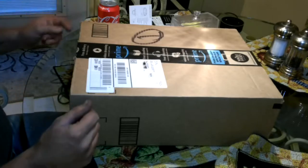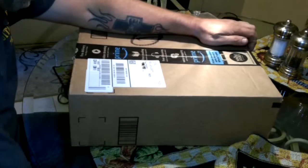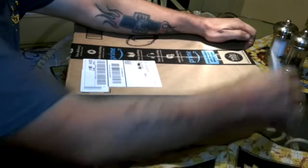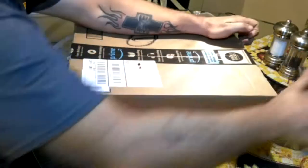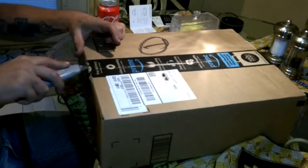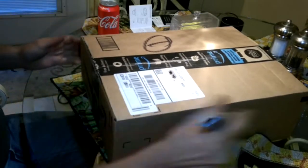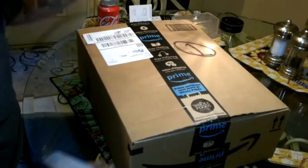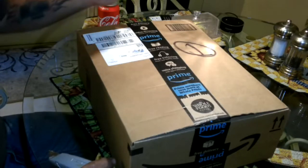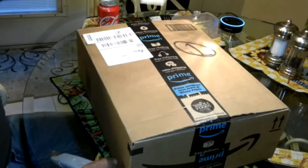Hey guys, Shaber 1000 here. We got our Echo Dot yesterday — you know, it's an Alexa thing, Echo Dot from Amazon.